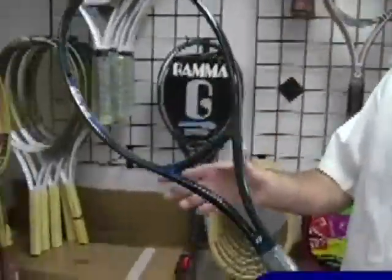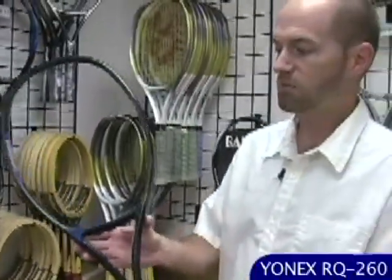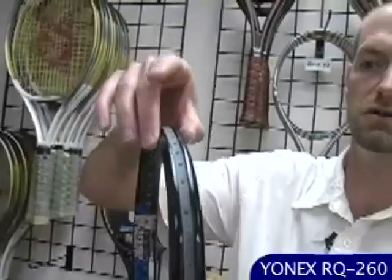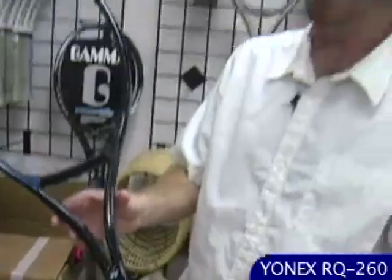Here we have the Yonex RQ-260. This is a player's racket weight, but it's a wide body. See how thick the beam is right here, as you come out of the throat into the lower section of the hoop, and then it tapers up towards the tip back to a thinner profile. It's probably right around 12 to 12.2 ounces, but it's got a little bit of wide body power to it too.